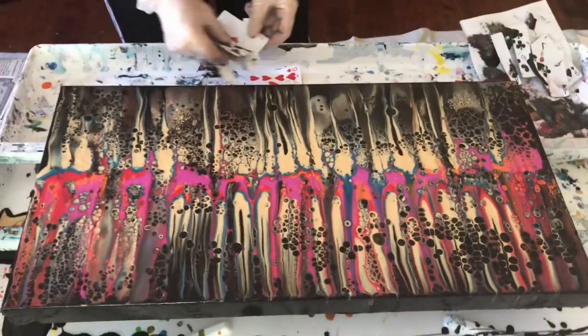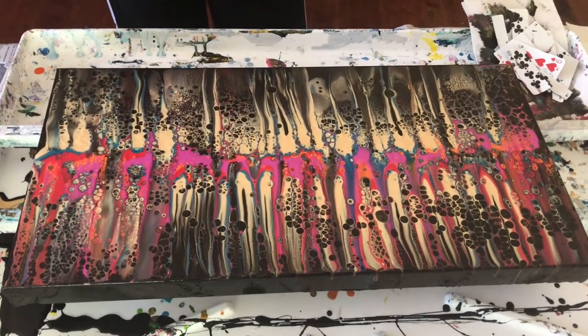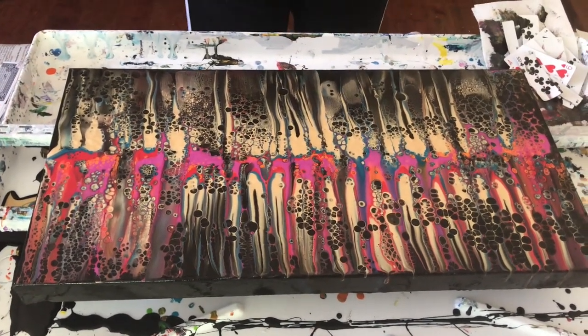Phil says he likes it too — he had no clue what she was attempting but it's very colorful and very different. Kathy invites viewers to give a thumbs up, leave a comment, and subscribe to the channel. She may do a flip cup next with the remaining paints. She thanks everyone who has already subscribed and wishes everyone a wonderful day — stay tuned for more surprises. Bye!